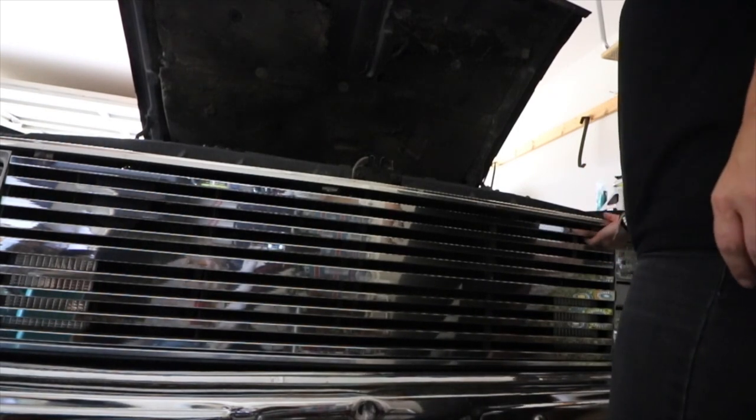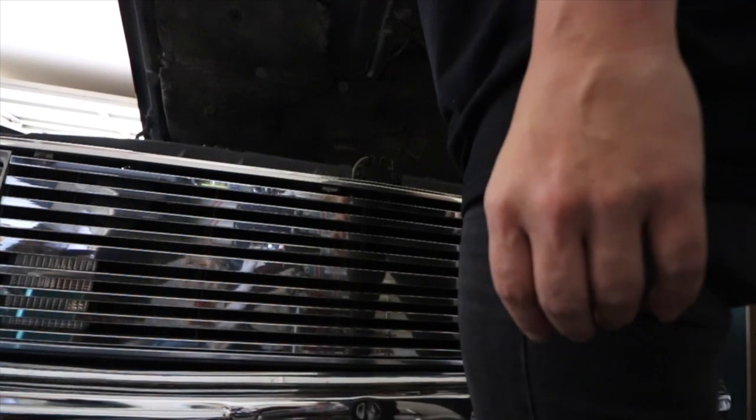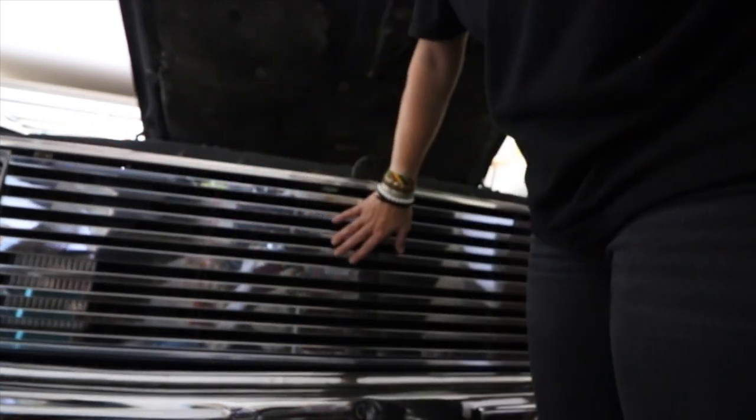Looks to me like there's just a couple of screws in here, and that's really about it keeping it in. I'm gonna take out these screws and then show you once I have this grill out.